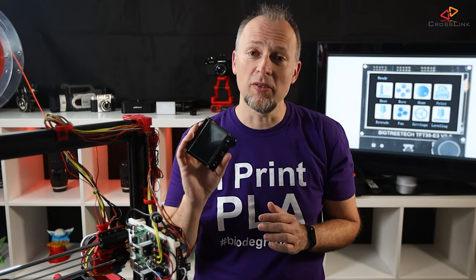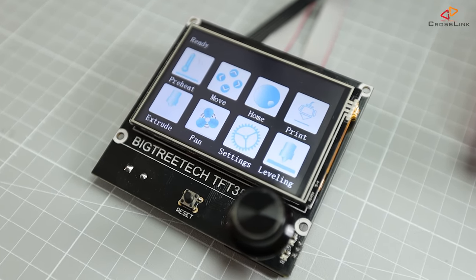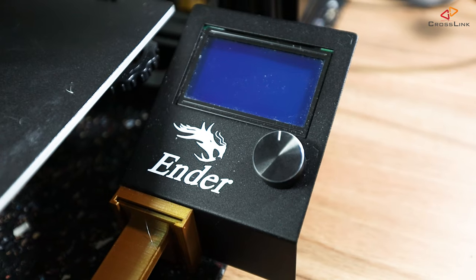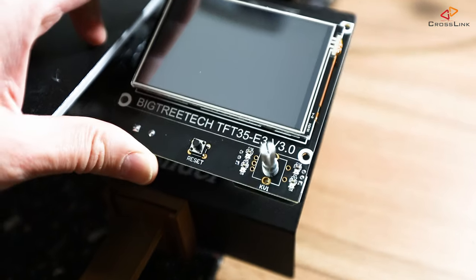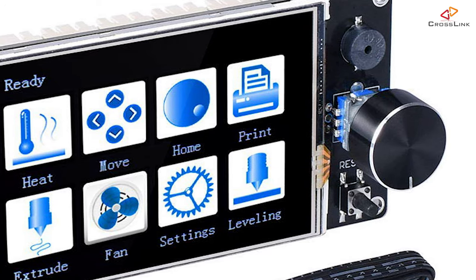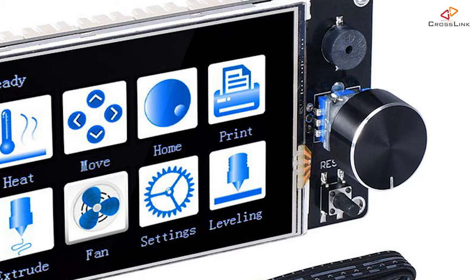You might have noticed there are two different shapes and sizes of this BigTreeTech TFT35 display available. This one is the TFT35-E3-3.0, which has the knob underneath the display, and this fits also in the Ender 3 stock display mount. There's also the TFT35 with the knob on the side, but they are technically absolutely the same.